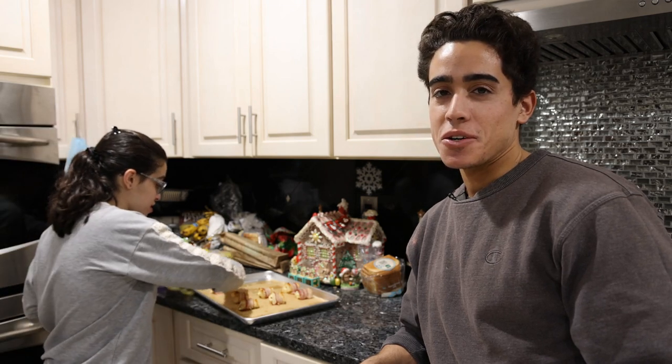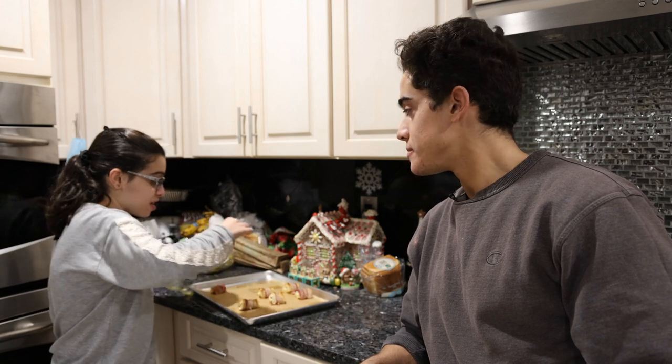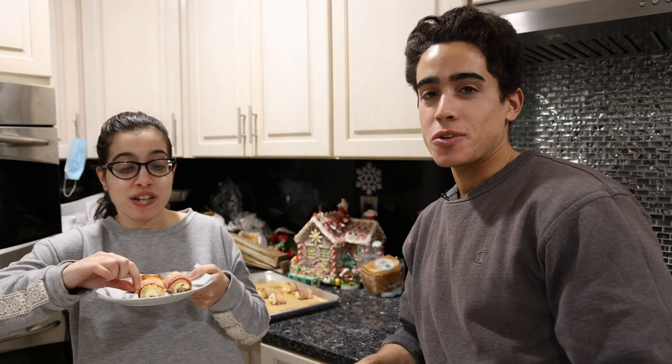I tell her she can only have one more and she takes three — shows how much I care. Thank you guys for joining me. Hopefully your family enjoys this recipe as much as mine. Quick, easy, ingredients you probably already have in your fridge, and it only takes a few minutes to make.